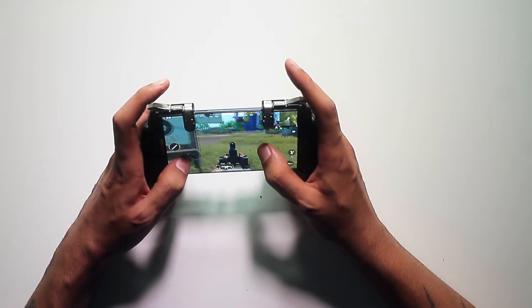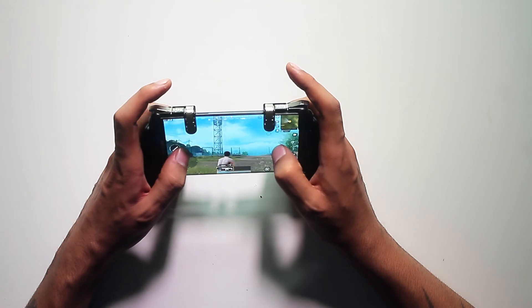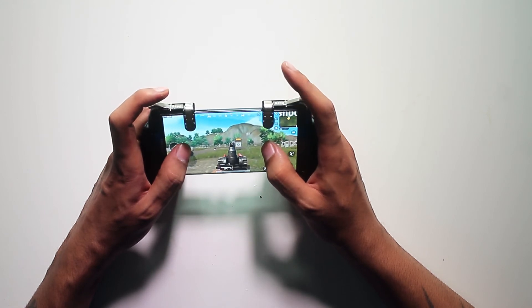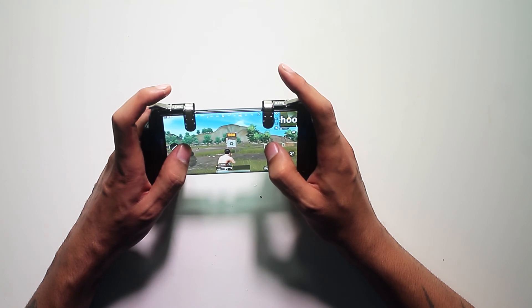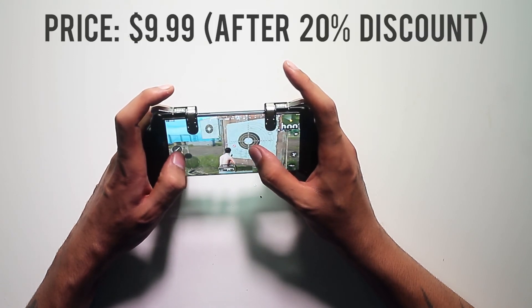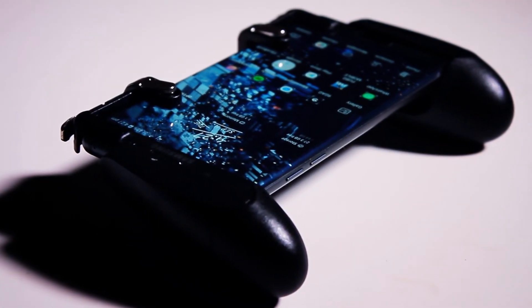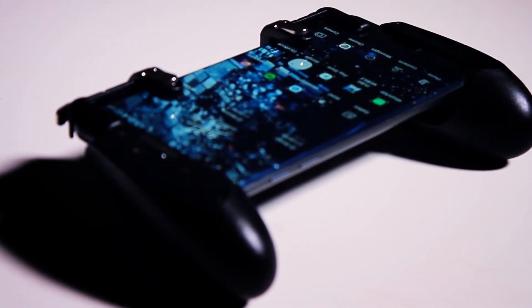If you really like PUBG, this is going to help you a lot, and I'm pretty sure you can use these triggers on other games as well. I'm going to put a 20% off coupon and you can buy it from their website or from Amazon. If you're interested in improving your PUBG game, make sure you use the coupon — it's a limited time offer, link is down below in the description. If you have any questions, let me know in the comments, and I'll see you next time.